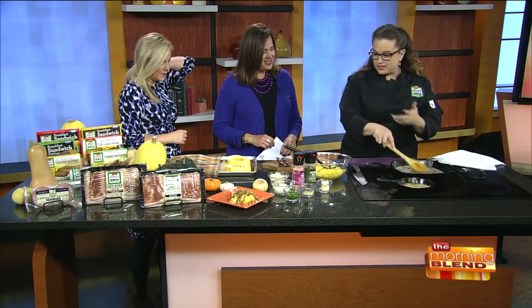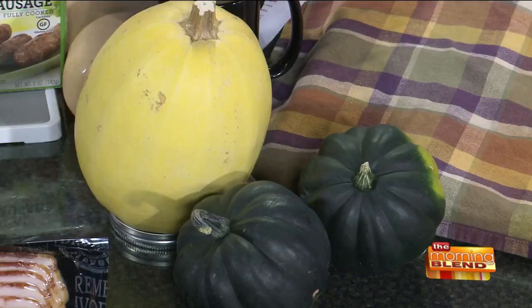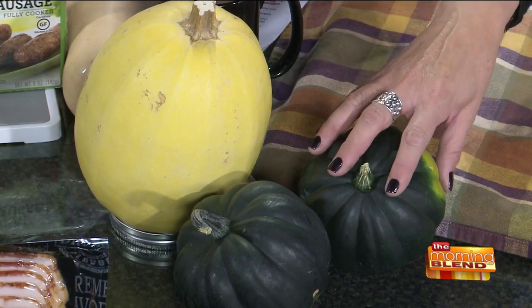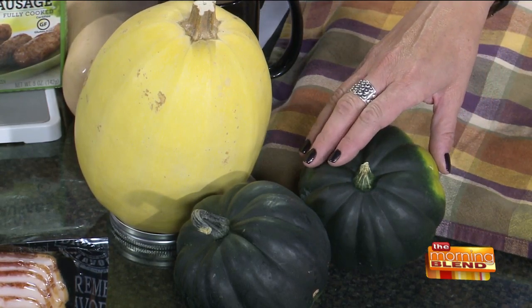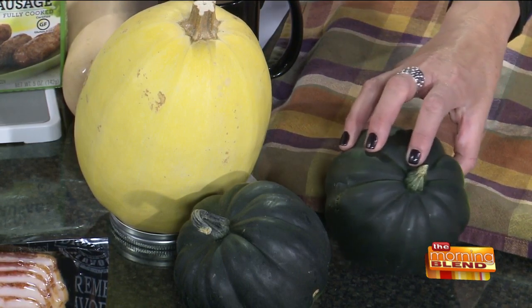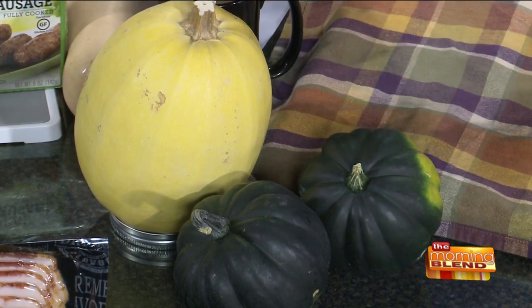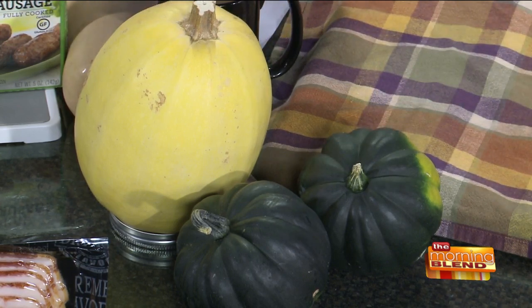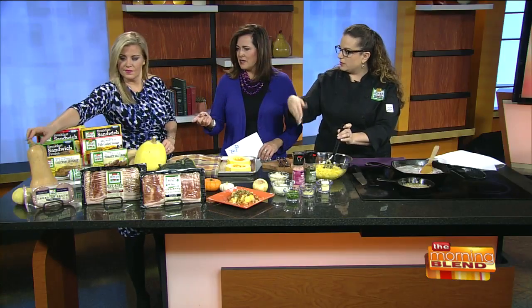I'm excited for you to taste it. So there are obviously multiple kinds of squash, all different varieties right over here. So you can use any — this is acorn squash? This is acorn. So last year when I was here, we did the stuffed acorn squash with the sausage and yummy filling, that you would cut in half and stuff. That's a good squash for cutting, pureeing, cubing. The spaghetti squash that we're using today — this is spaghetti squash? Yes. The other one is a butternut, the one that looks like a bowling pin. That's the one you would cut in half, throw in the oven with some butter.